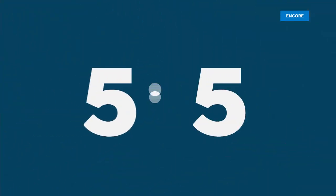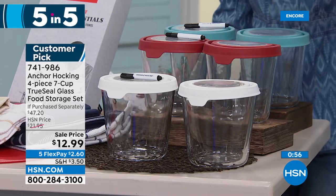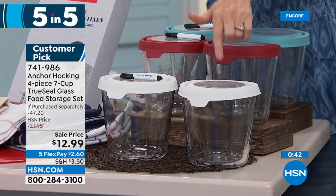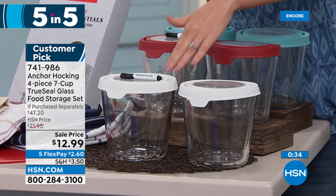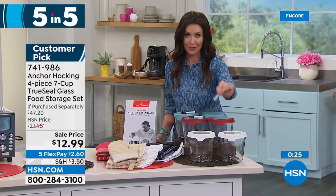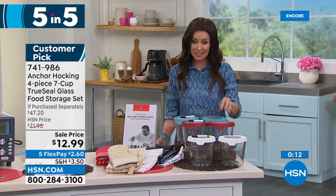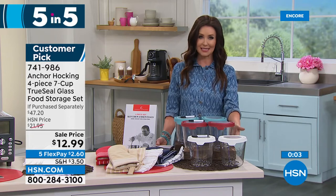Last of the five-and-five: Anchor Hocking. When we switched our family from plastic to Anchor Hocking, it made a world of difference. Incredible, heavy, amazing quality glass you can prep in, serve in, refrigerate, freeze, microwave, and bake. The lids are completely airtight. If you purchased the set separately it would be $47.20 — you get two seven-cup bowls for $12.99. Includes a dry erase marker to write the date or what's inside. Choose white, red, or blue. Lowest price we've ever offered — saving almost $35 off retail.